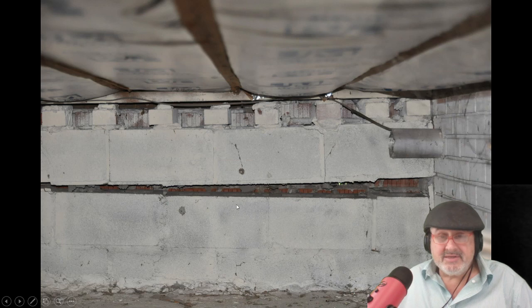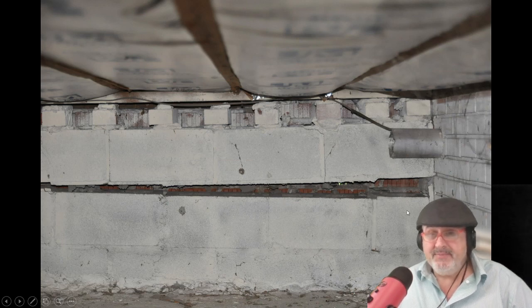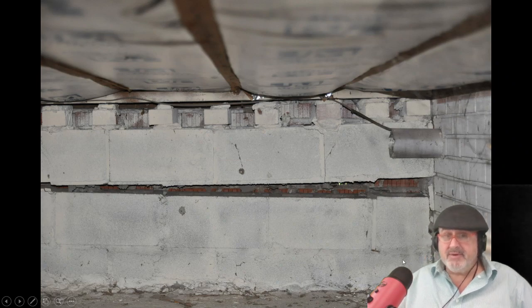These happen usually in crawl spaces because they build a basement and then fill in the dirt over here — but they don't compact it. You're supposed to compact it, and you get consolidation and it settles. Sometimes there is no footer. Whenever there's a crawl space and you see a crack like this, it's because when you dug the foundation, there's four feet of dirt above this slab that's not compacted. It settles, the footer sits on it — boom, it goes down.